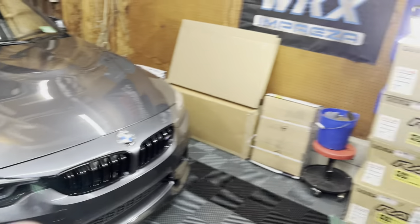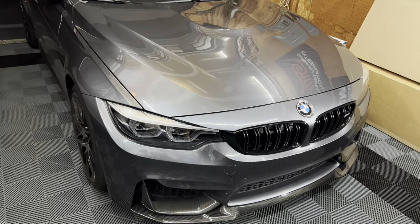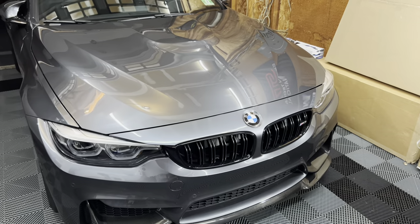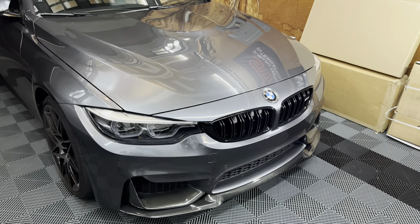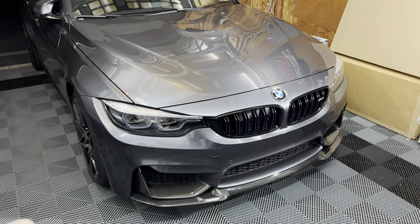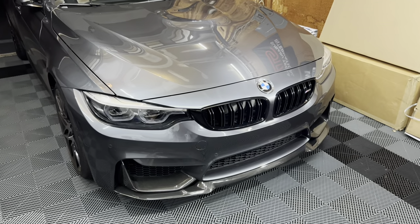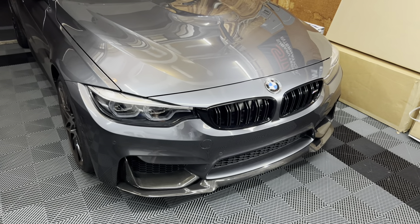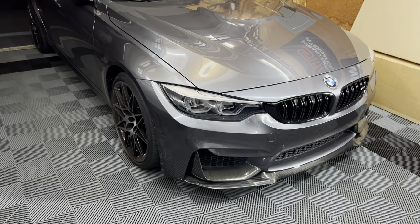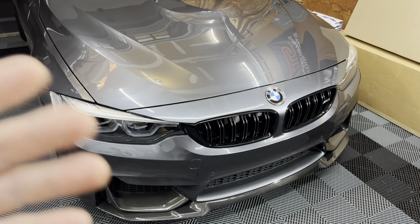Back in the garage, we have tons of stuff to get done on the M3. One of the things I wanted to get knocked out was something I actually did on my STI. This was a very popular modification — I was one of the people that kind of introduced it to the Subaru world. It was somewhat popular before, but after making videos on it, it became a big hit.